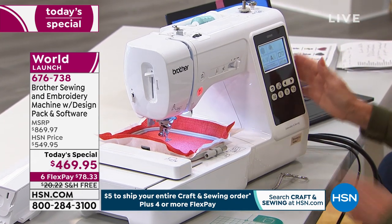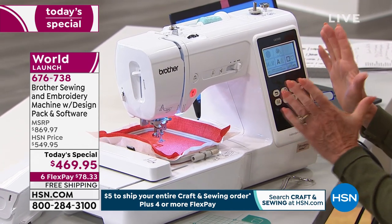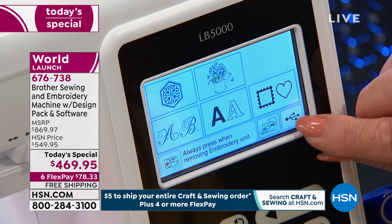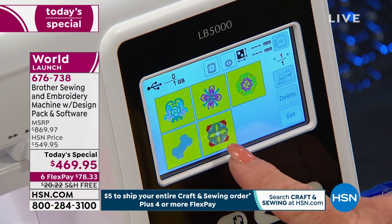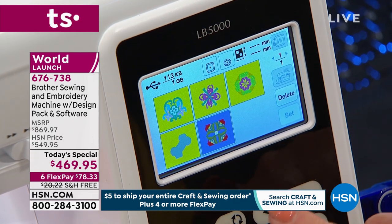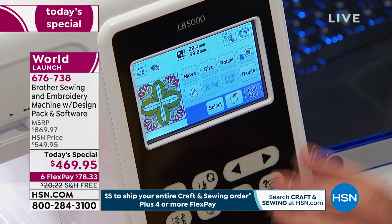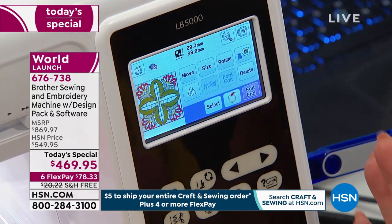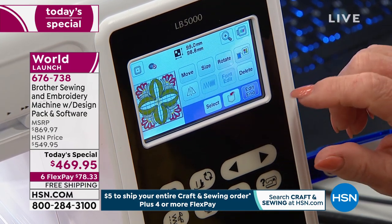Now my USB drive is going to be inserted into my sewing machine, and I want you to take a look at this LCD screen. Here's the USB drive — I place it into the side of the sewing machine. And now on the front LCD screen, which is full color, bringing your designs and embroideries to life, there's a little USB icon. Press on it. And look — this is the design that we just selected. It's up on the screen. It's now four by four — look how big that just became — and it is full color, which is beautiful.